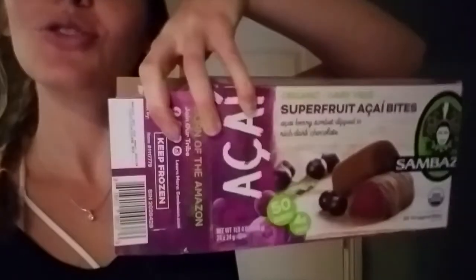I think this is going to be the last thing that I eat tonight. I'm getting some more — I'm getting these. They are acai bars with dark chocolate, and I'm going to have two.